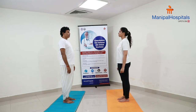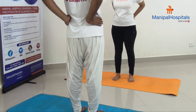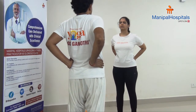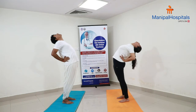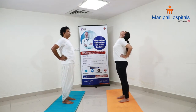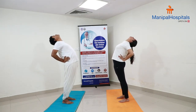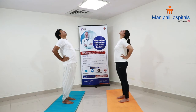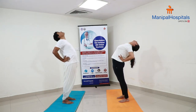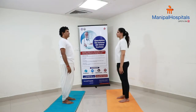Now let us do one more technique for back pain. Legs a little apart, place your palms at the waist with all fingers facing forward, eyes open. As you inhale, bend back as much as you can; as you exhale, come front. Repeat: inhale bend back, exhale come back. Last one — inhale bend back, exhale come back. Slowly bring hands down and relax.